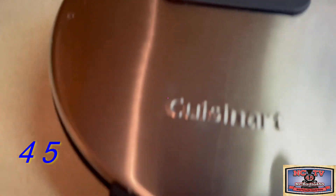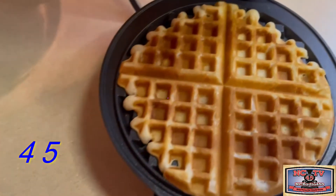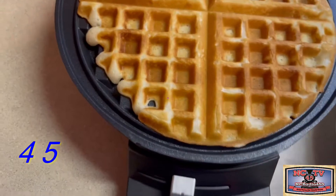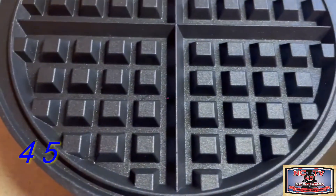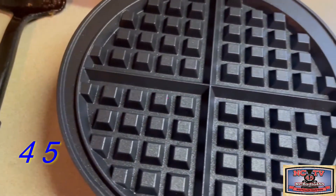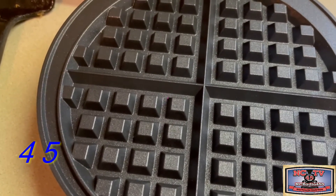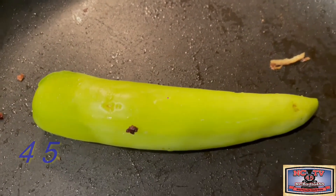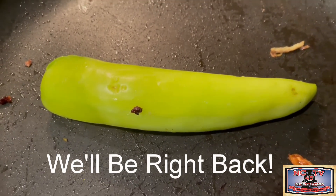We plug our waffle maker in, and when the light turns green, we'll be ready to go. We're following completely with the instructions. There's our first waffle. You could use this setting to make it as light or as dark as you want. Make sure that when you move it to a dish, you use a spatula that's approved and heat resistant. There's a nice hot pepper just on the side for looks — feel free to indulge it if you dare.